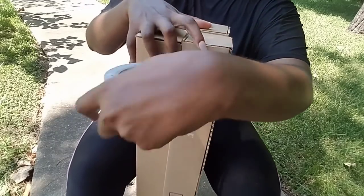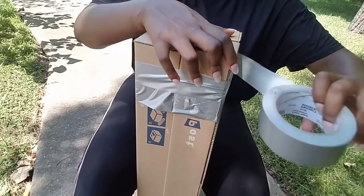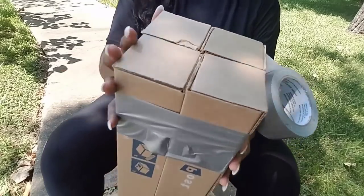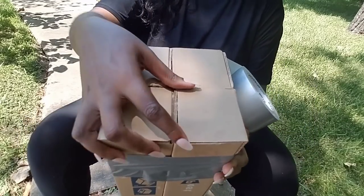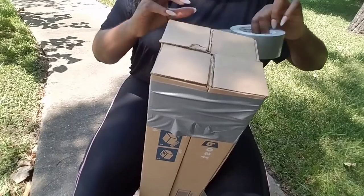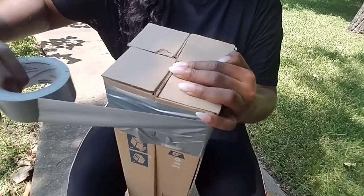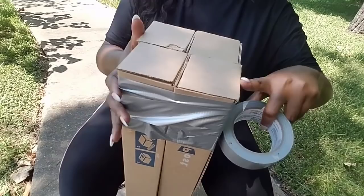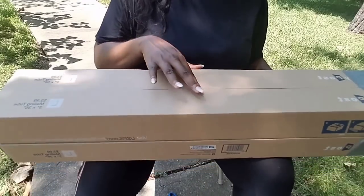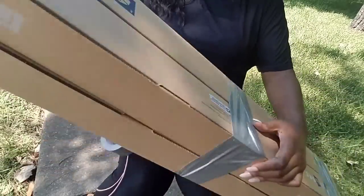Hold the top and keep going round and round. Make sure the tops are all on the same level, because any little difference will throw off how the mirrors are placed. You want to tape it at the top, down the middle — maybe two times down the middle — and then at the bottom as well.